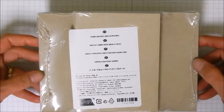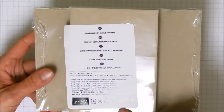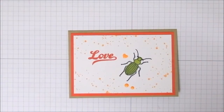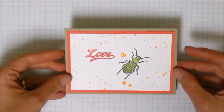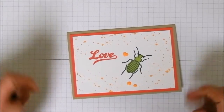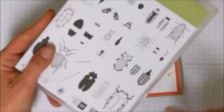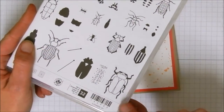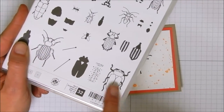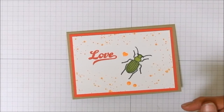We are going to be using the Stampin' Up note cards and envelopes set, this time in crumb cake. These come in whisper white and crumb cake, so we're going to be using the crumb cake ones today. This is what I made with one of the bugs, but we're going to be using a different bug today — this big bug — and you can see it has three different pieces, so we're going to be using some different colors. Let's get started.